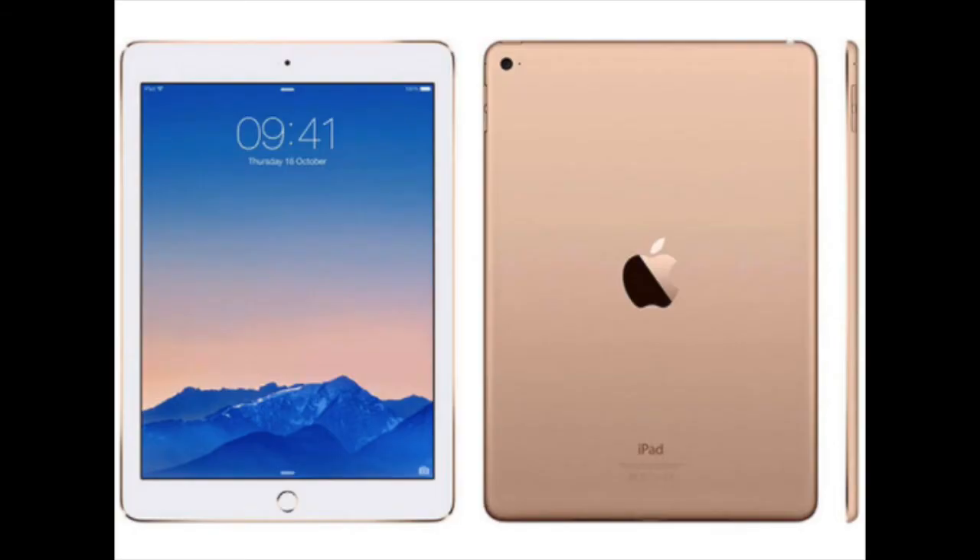Next on the equipment list is a tablet. I always carry my iPad Air 2 everywhere. iOS devices work great with Instacart's app. I've used Android and it can be slow at times. I currently still have an Android device and I just use my mobile hotspot to operate the iPad Air 2 if there's not already a strong Wi-Fi connection available at the grocery store.